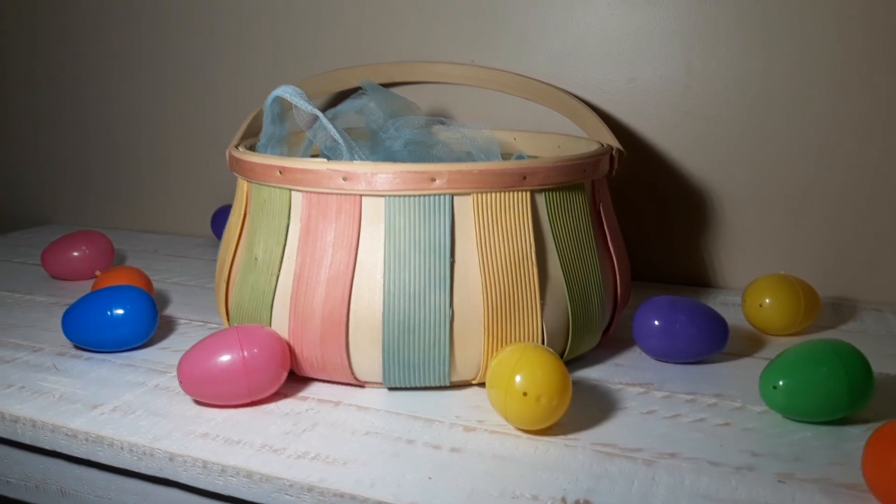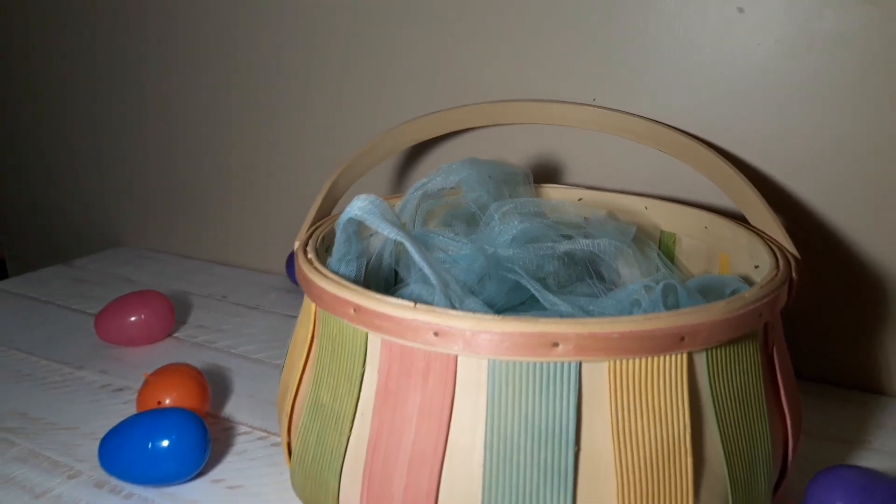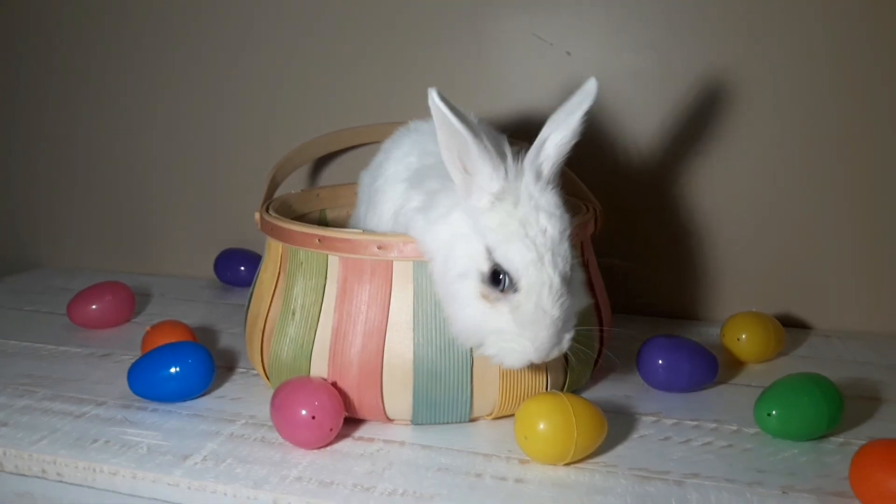Next up we have this basket and I think this is the most Easter-y looking basket. I also put the blue stuff inside. I decided to do two baskets for each round.